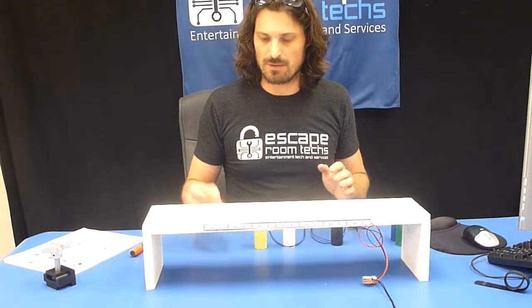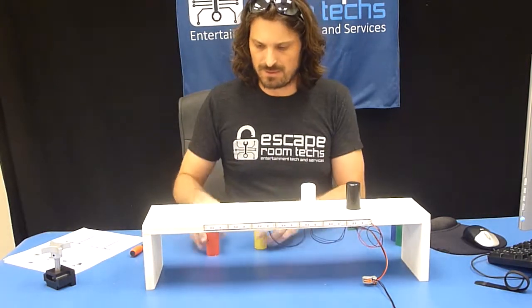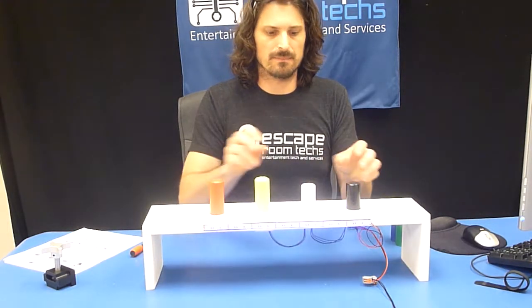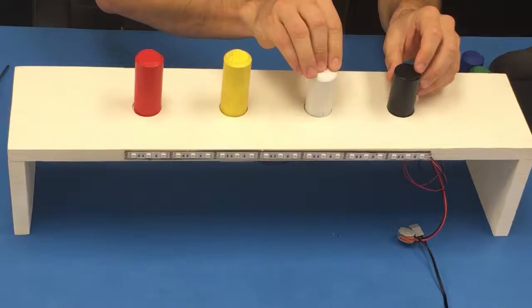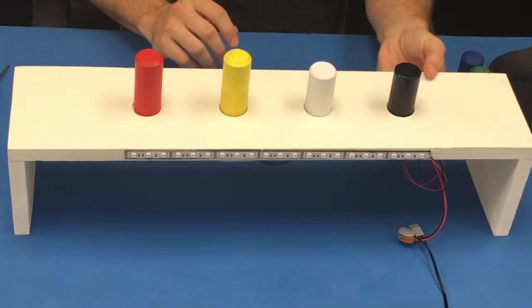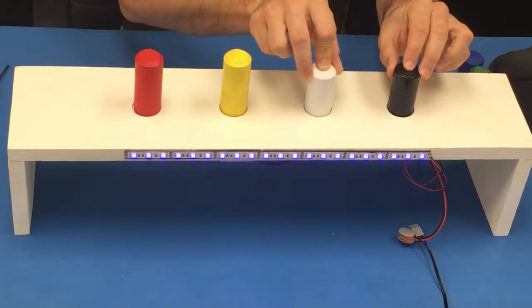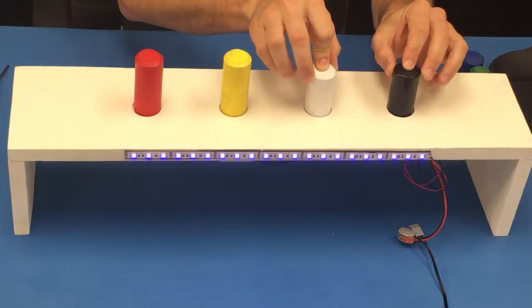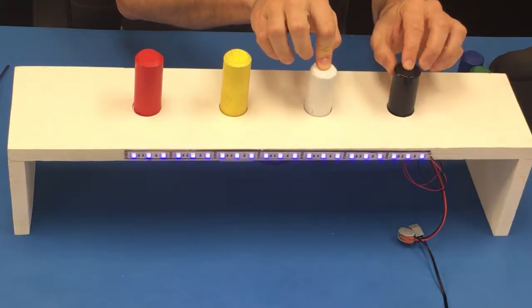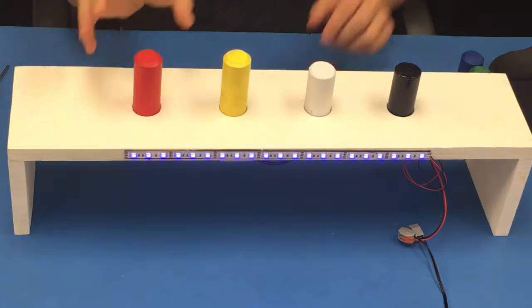Besides just doing normal prop placement, we can also do prop rotation. We have these two props here, and these are actually configured in such a way where we can differentiate the rotation. I'll program in this position and now you'll watch that as I rotate each one of these or remove it, the prop becomes unsolved. So I have that one there, that one there, and then you can have this one removed or that one removed.